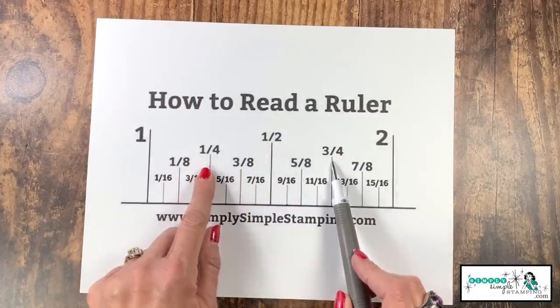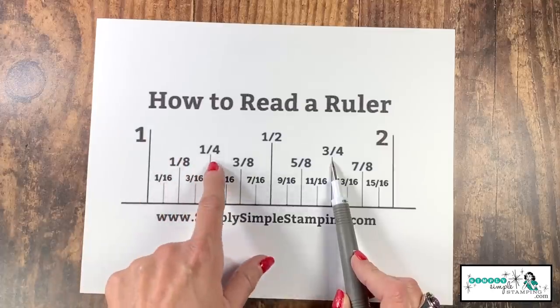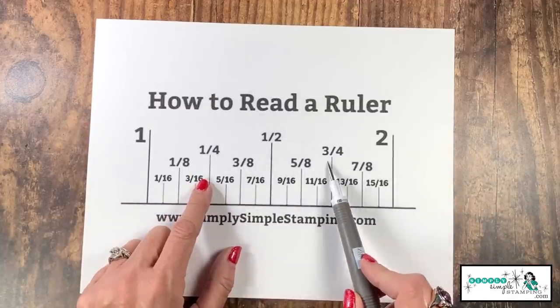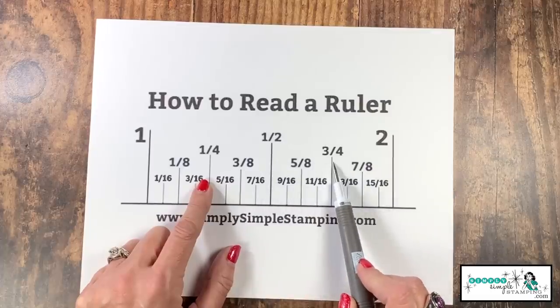Now let's take it down again, and that's going to take us to our quarter inches. Now if you do any baking, these probably make sense — you would have a quarter, a half, three quarters, and a cup. So that one hopefully is going to be a very simple one: one quarter, one half, and three quarters.